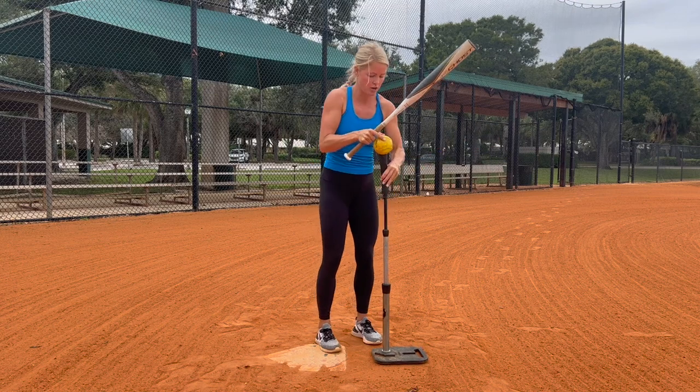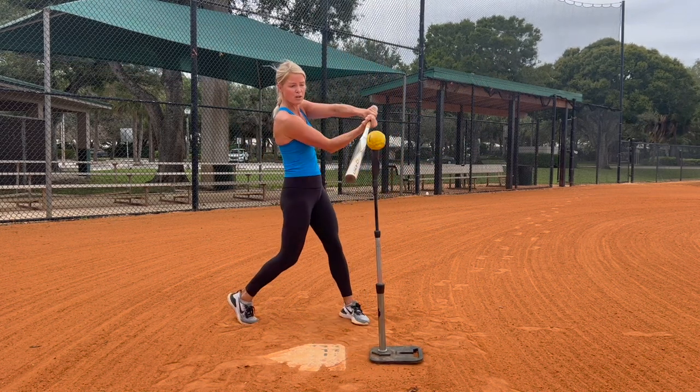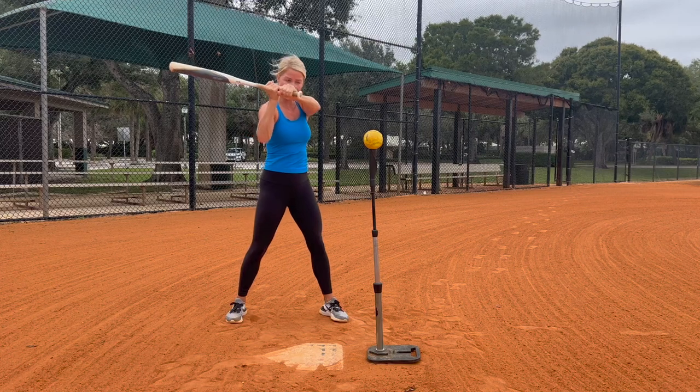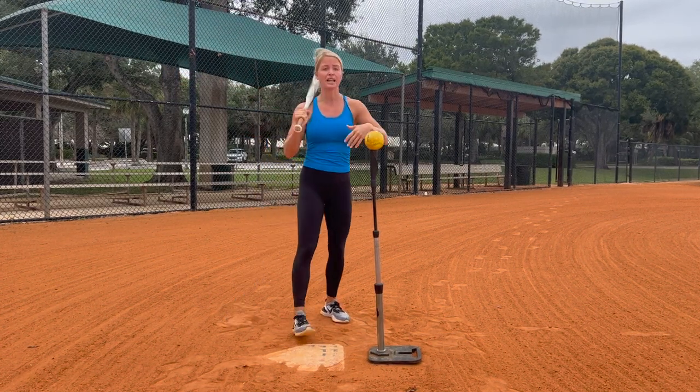Well for a higher pitch, we can't do that. If we do that, we're going to either miss the ball or we're going to pop it straight up. So we really want to make sure after this top hand is going down to the ball, we have more of a level swing in order to hit line drives.